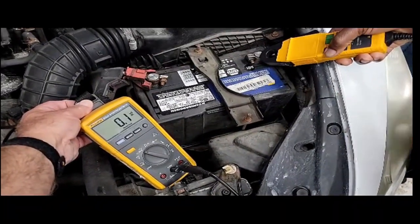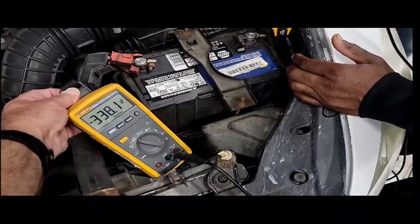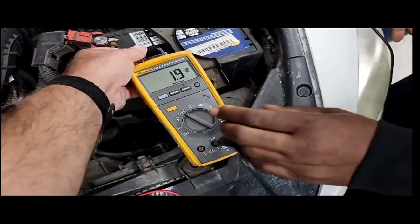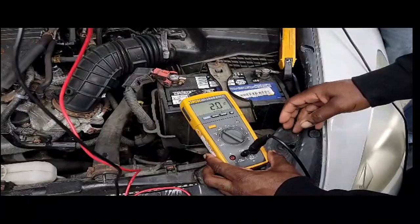That's about as zeroed as you're going to get. So now take the clamp and wrap it around. And now you could see negative or you could see positive — right now you're reading positive. So if you move the decimal with that, it's pulling 20 milliamps right now.